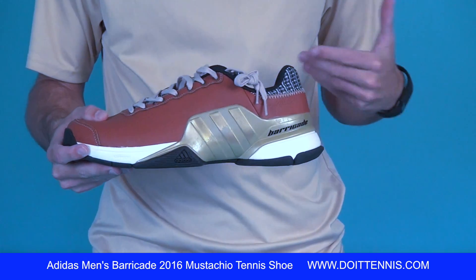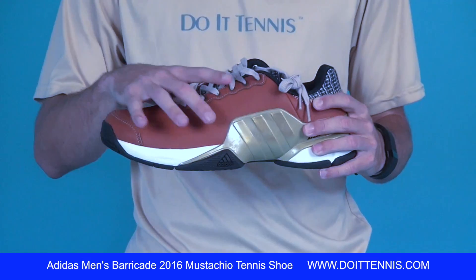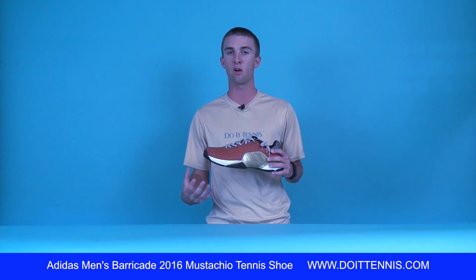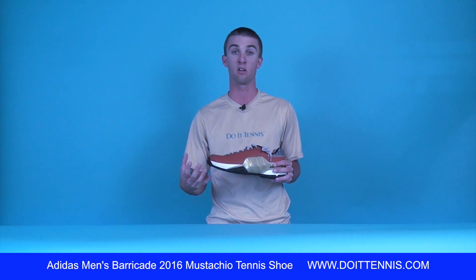The shoe does come with the Adiprene, which is here in the heel and also here in the forefoot, just to absorb the shock that you really impact especially out on the hard courts. It kind of keeps your feet from getting tired and your legs from getting tired in a long match.